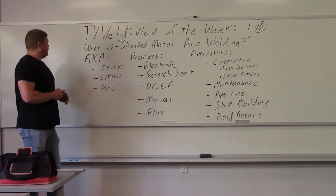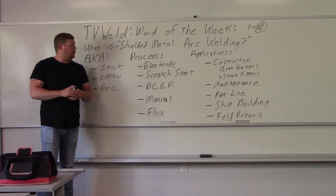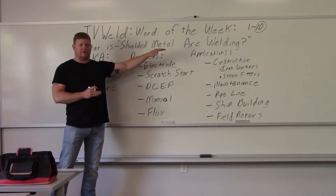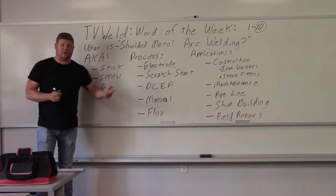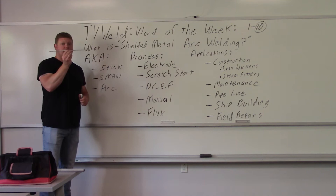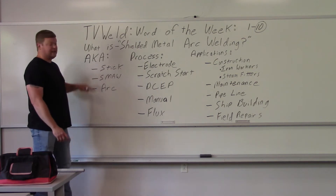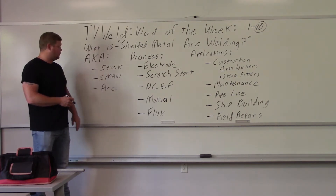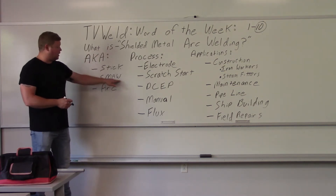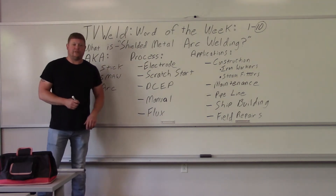The American Welding Society, which basically governs all of welding, dictates 'shielded metal arc welding' as the proper term for what is commonly referred to as 'stick welding.' Stick welding is an improper term — the reason people call it that is because the electrodes are little sticks. Almost everybody calls it stick welding though, so it's a very common term. The acronym is SMAW, which you'll see a lot in the welding world to avoid writing out the full phrase.